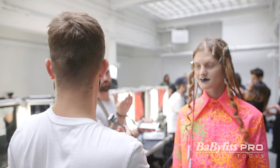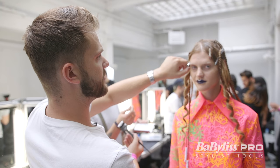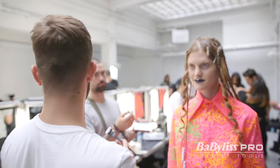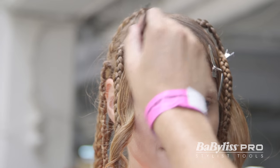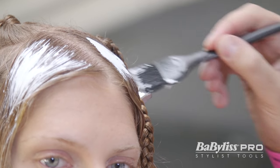We're just finishing this off with a little bit of white makeup and then we're just going to paint it on, so it becomes something kind of graphic.